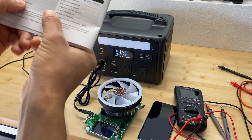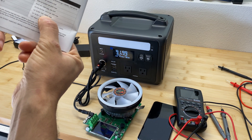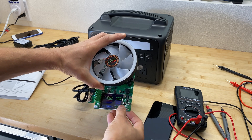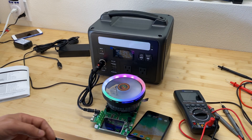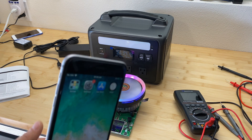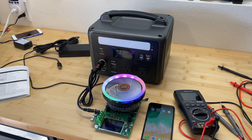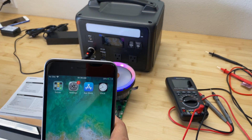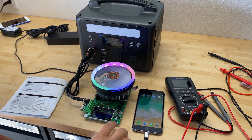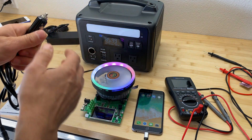Let's connect the cigarette lighter adapter. According to the instructions, from the output ports we can draw 10 amps or 168 watts maximum. I'm setting it to 10 amps — it's now 10:29, so let's come back in 10 minutes. At 10:39 it's still running at 10 amps output, so I'm stopping this test — it succeeded.